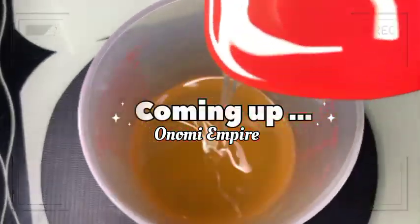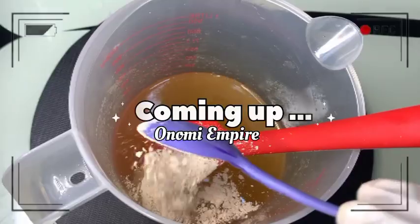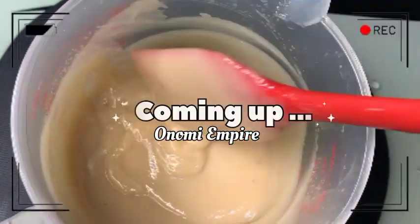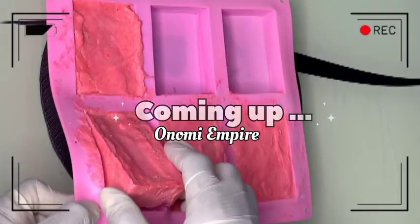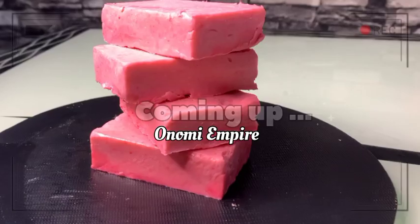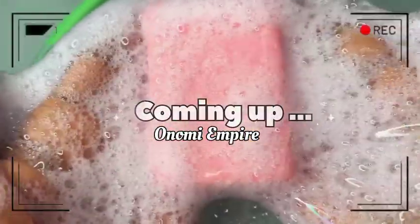Hi guys, hello beautiful people, welcome back to my channel. If you joined this channel for the very first time, my name is Onomi and this is Onomi's Empire. If you're a returning subscriber, thank you so much — you guys are amazing. Today I want to make a bath soap. This soap is foamy, it cleans the skin and also beautifies the skin. Very easy to make — make sure you watch this video today, and I love you.